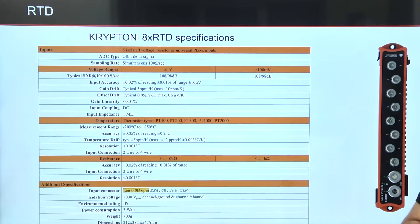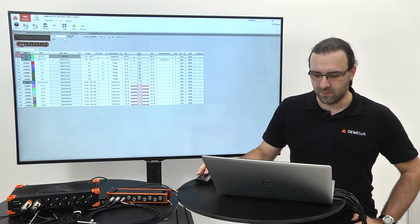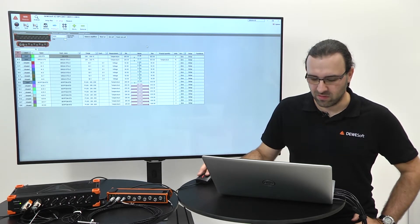Now let us go to the live demo. I have connected Sirius STG and Krypton RTD to my computer. They are both automatically detected in DeweSoft.